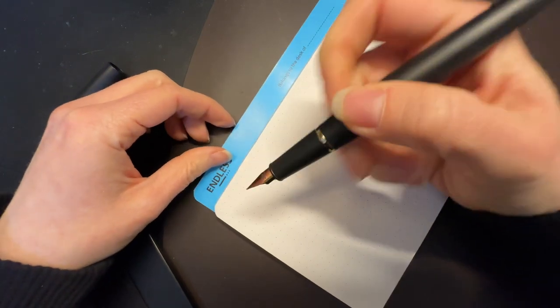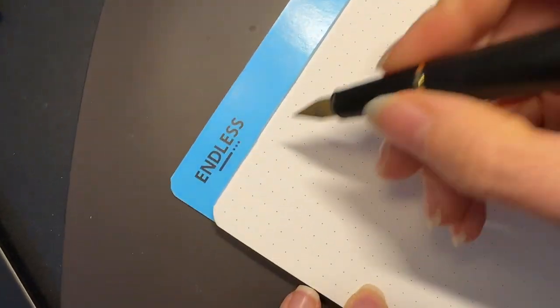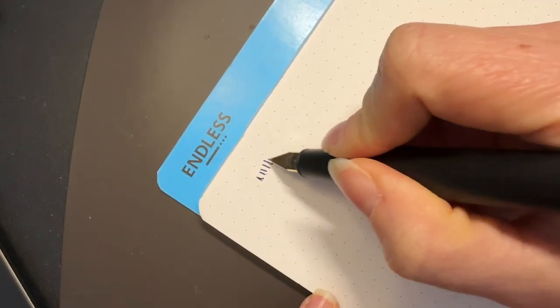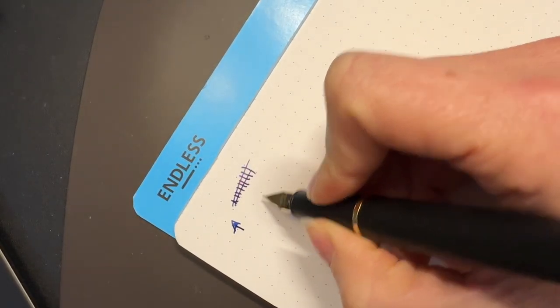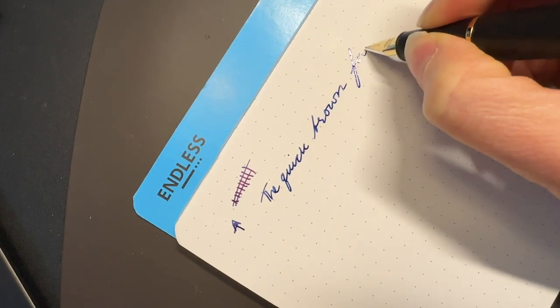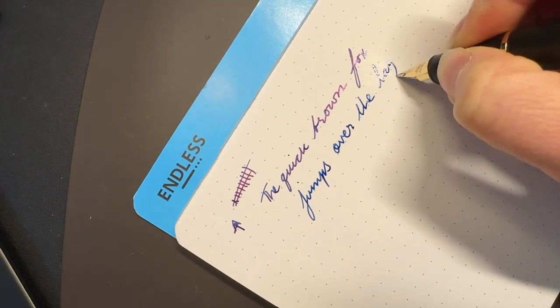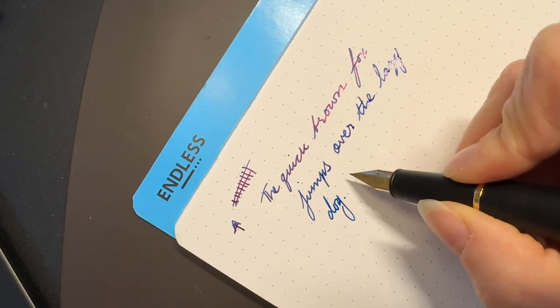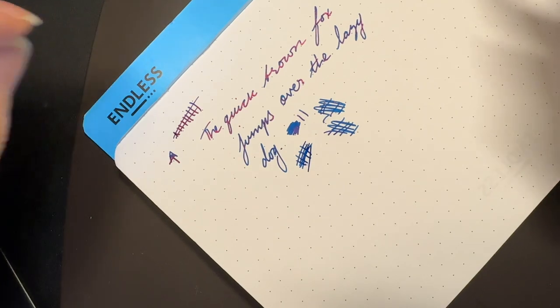It does not write like a Lamy 2000. As you can see here, this is a very common thing I'm struggling with these days — it was writing five seconds ago, but I've had it uncapped and it did not want to start. It gave me some hard starts. It is a very, very tactile feeling nib.